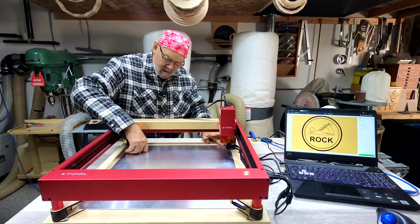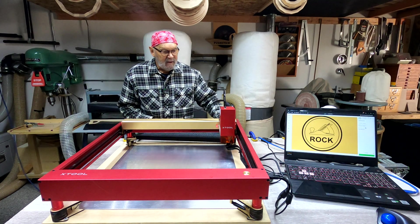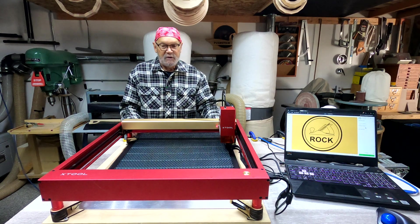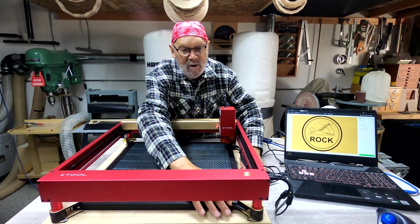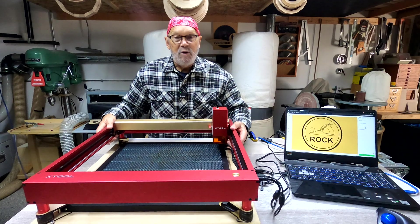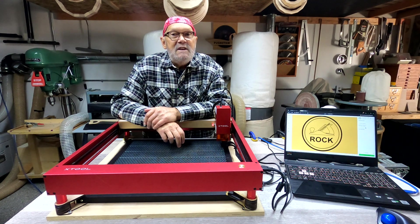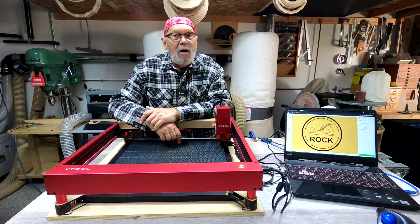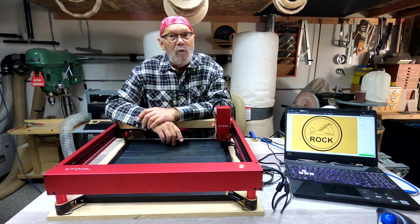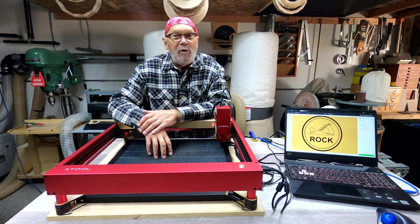It keeps the honeycomb bed centered. It's always going to be exactly in the same spot, so you don't have to worry about whether it's going to be moving. And it also allows you to screw this down to a piece of plywood, so when you move your laser engraver it's always going to be in the same place. I'm going to make it easy to put this in here and zero it out to the same spot every time. I'll be able to put some kind of a guard on here in both directions at zero, so that I know where to put my board that I want to engrave or cut, and I'm looking forward to doing that.